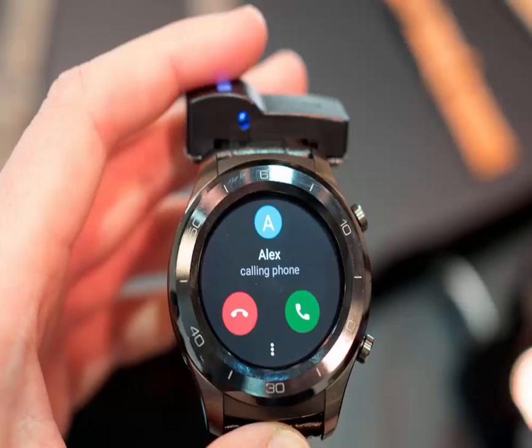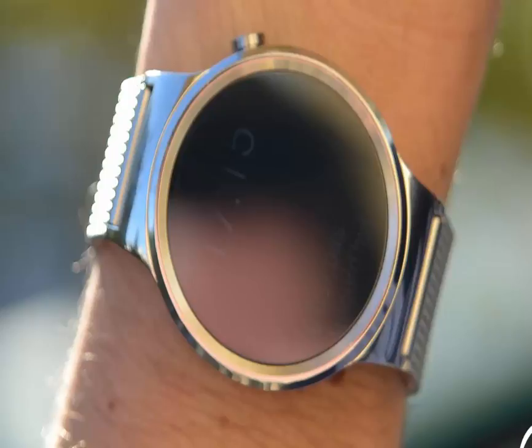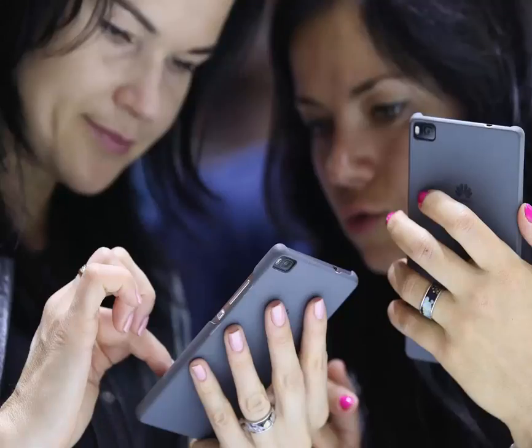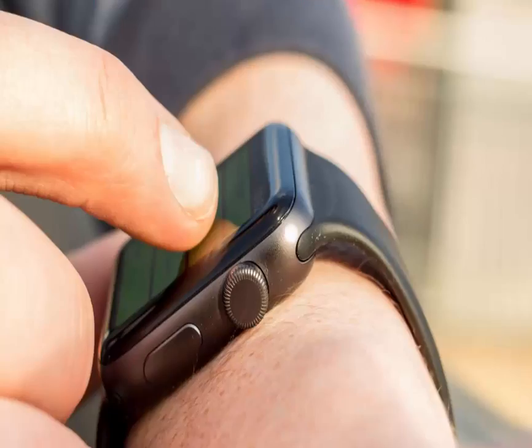Aside from the 4G, one of the only real differences between the two models is the materials. The Huawei Watch 2 Classic is touted as the dress watch for businessmen and women, so it comes in stainless steel. It comes with neat straps, which are leather on the outside with a rubbery, sweat-friendly finish on the inside.